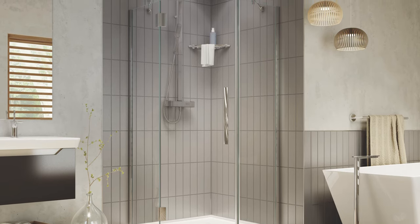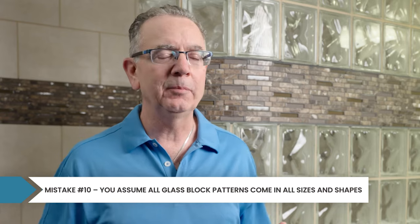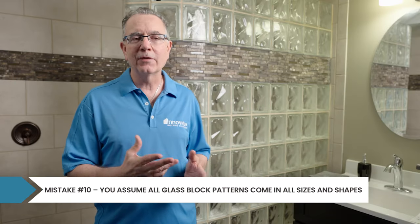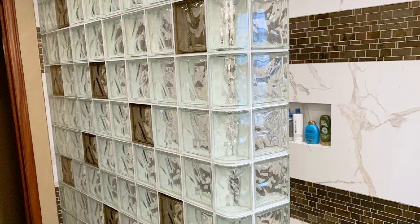In a perfect world, every pattern, color, and size of glass block would be available in every shape you need. In the real world, manufacturers don't produce enough volume to make every combination. To figure out what works together, I'd recommend first contacting a glass block specialty designer. Tell them what you want, the type of block you like, then ask what will go with what — can you use a curved wall, can you mix different colors or patterns in the same wall? A knowledgeable glass block designer will help you sift through what you can and can't do, saving you time and getting you to the look you want at the budget you want.